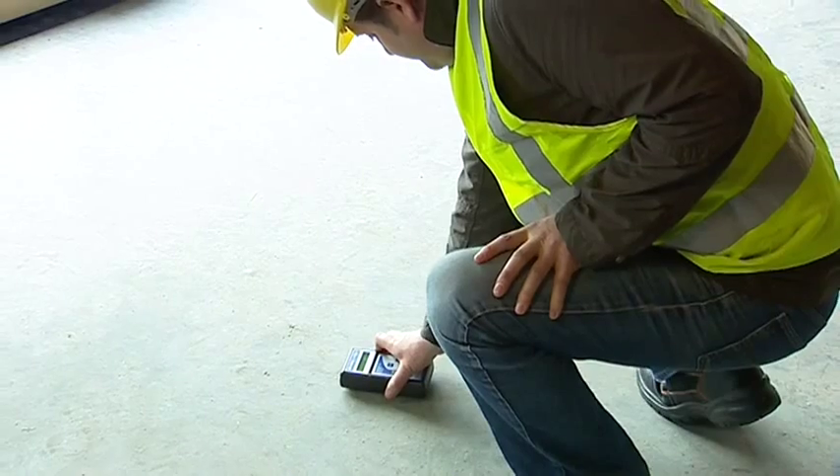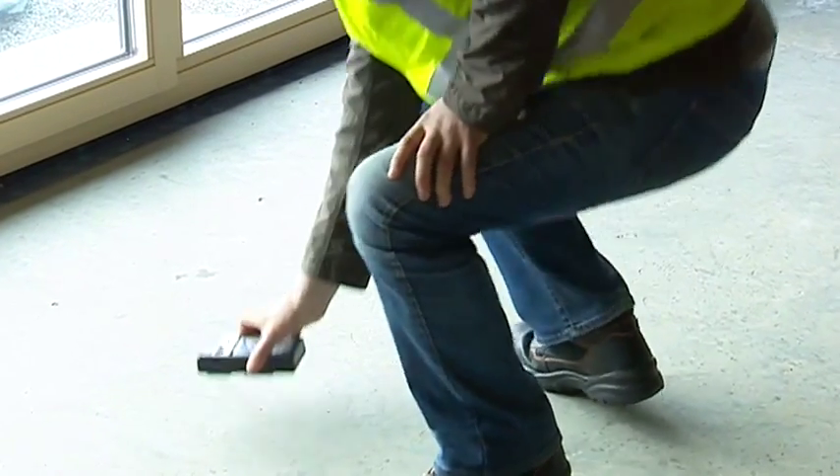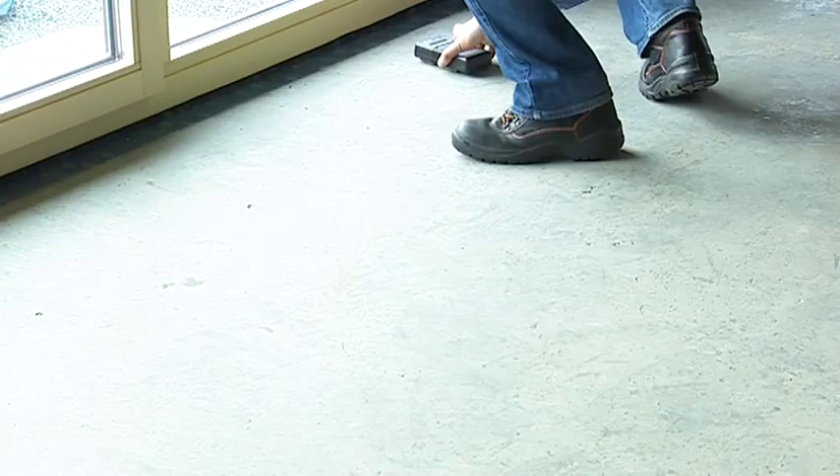The ease and speed of the CME Expert allows for many tests over a large area in a short amount of time. There is no surface damage and no waiting. It is simple, accurate and quick.